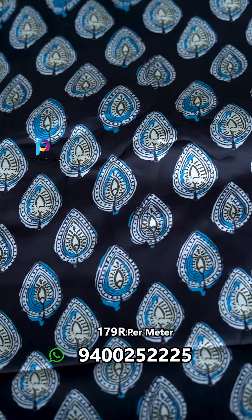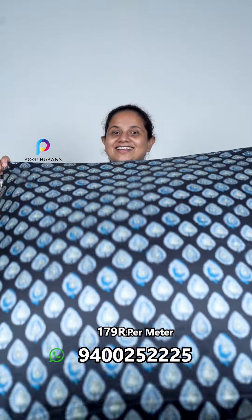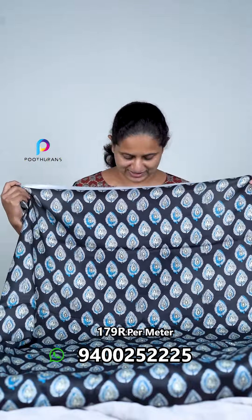It is a fabric that looks and feels very good in color. Pure modal is not the same as hand block — it is not the same as screen print, and it is not the same as digital print. I am using a blue color as a black color and using this design.